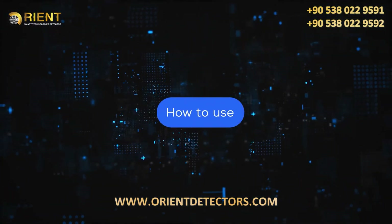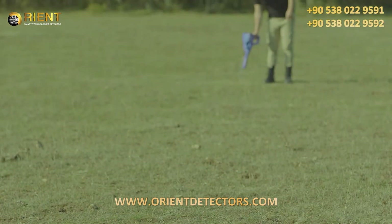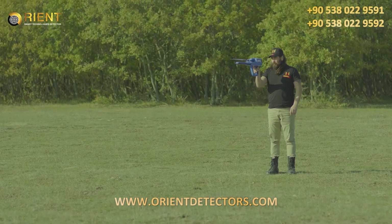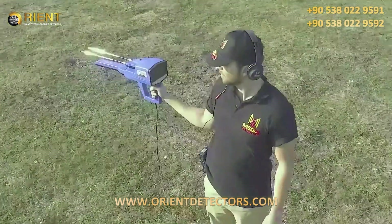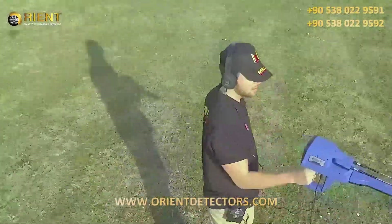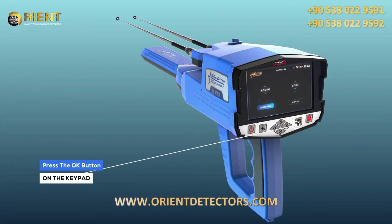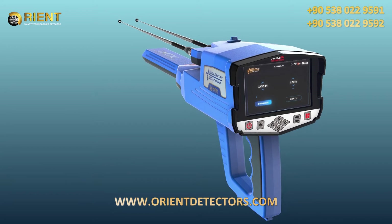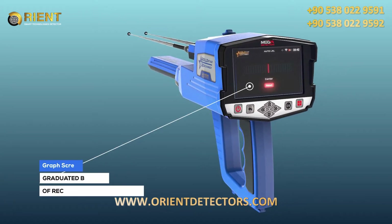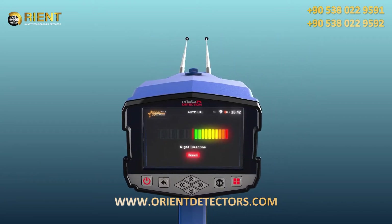How to use: after the setup is completed, hold the device as instructed and make sure you are holding the device fixed to your body without moving. Press the OK button on the keypad to start the scanning process. A screen will appear which includes a graduated bar graph made of rectangles with a red line in the middle.